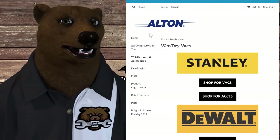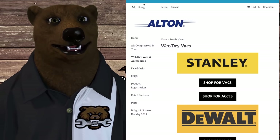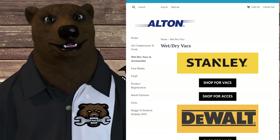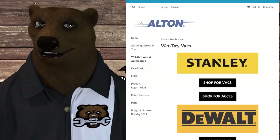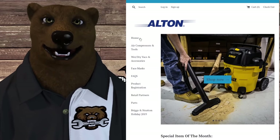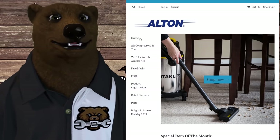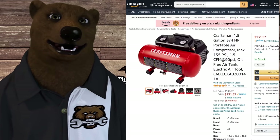A lot of people don't realize that Stanley Black and Decker makes all their own tools — that's just not the case. These industries are so big, so many tools, no one company can do it all. OEM-ing product is pretty normal. I think it's really cool that Alton reached out to me and said 'hey, would you like to review this?' I really appreciate them sending it for review.